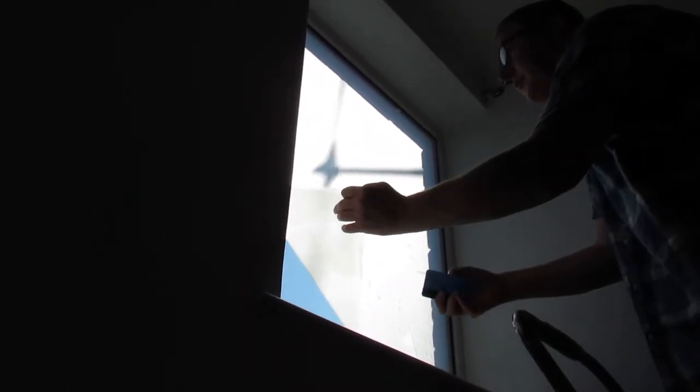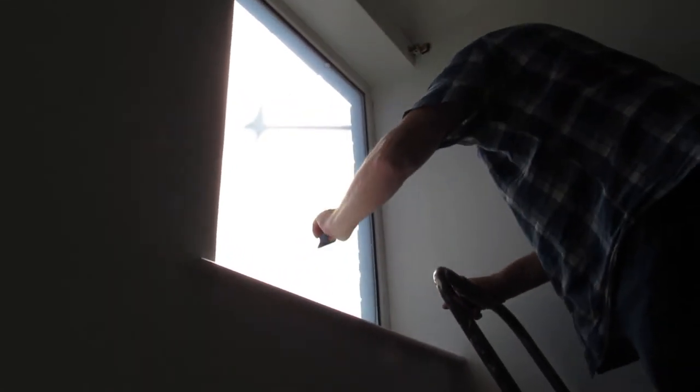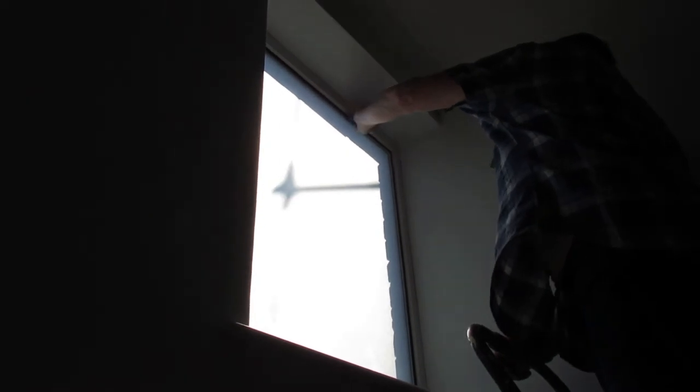Basically all you're doing with this is squeezing all the water out. Can you see that on the video? You're just getting the water to a certain point and then bringing it down to the bottom to squeeze it out. We don't mind showing you if we make a mistake, because we know it helps people avoid those mistakes. If you're thinking about buying this film yourself, we hope this video is really useful to you if you've never installed it before.